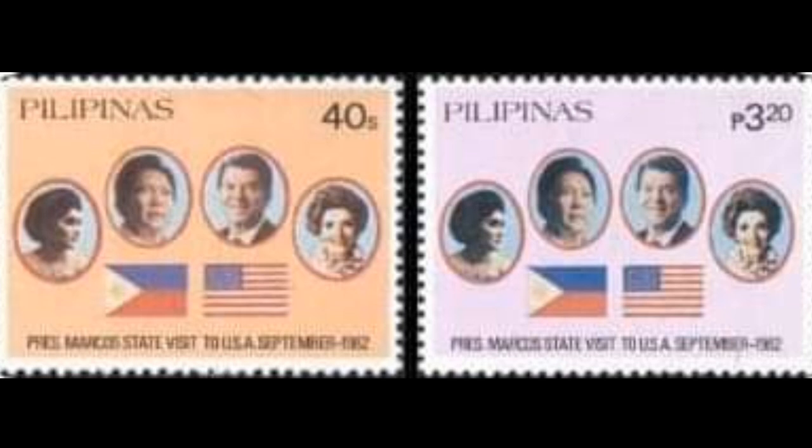20th stamp: the visit of Japanese Prime Minister Yasuhiro Nakasone, Number 1639, dated June 20, 1983.